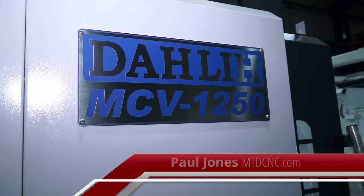In recent months we've been looking at a lot of heavy duty machining centres, and I'm going to look at another one here. This is from Ward High Tech in the UK, and this is the Darley MCV 1250.